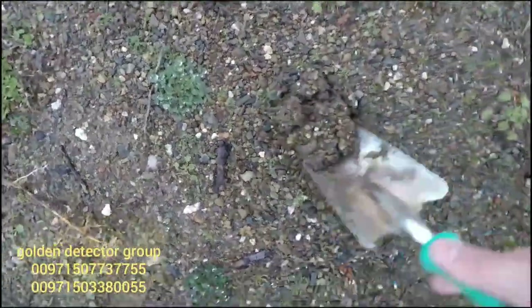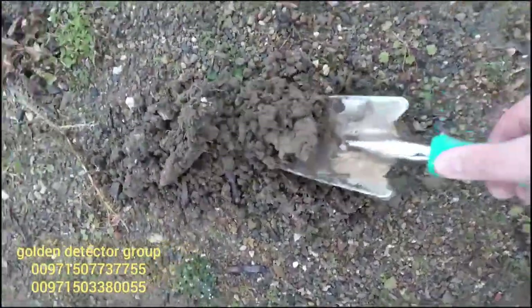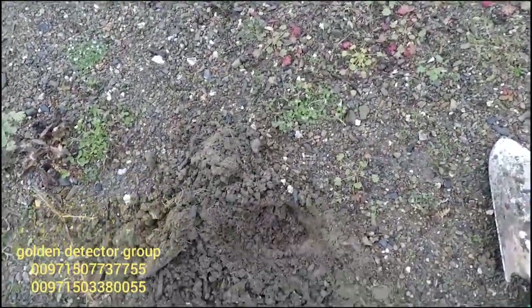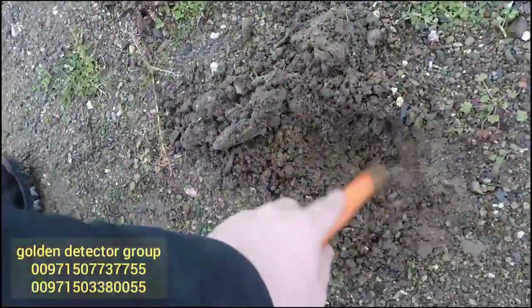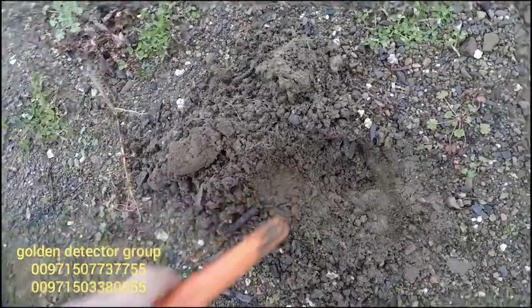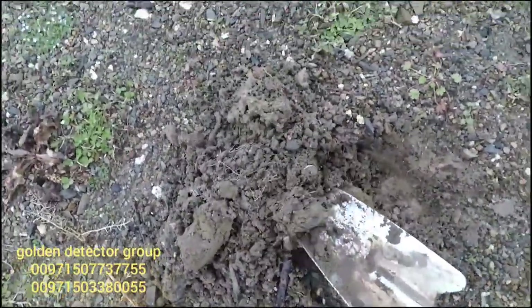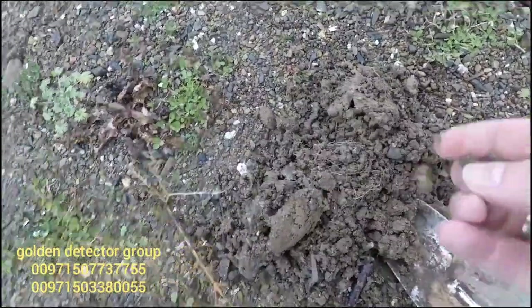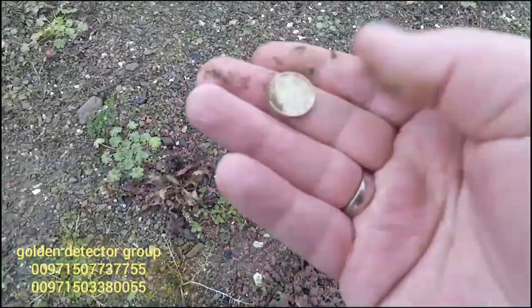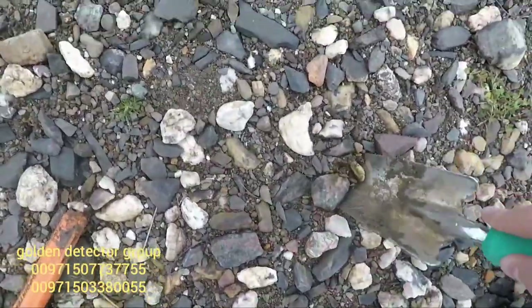I will bet it's another fishing lead. Because it seems like the people don't wear rings in this area - they just lose their fishing lead. Oh no, it's a coin! Okay, coin number two.